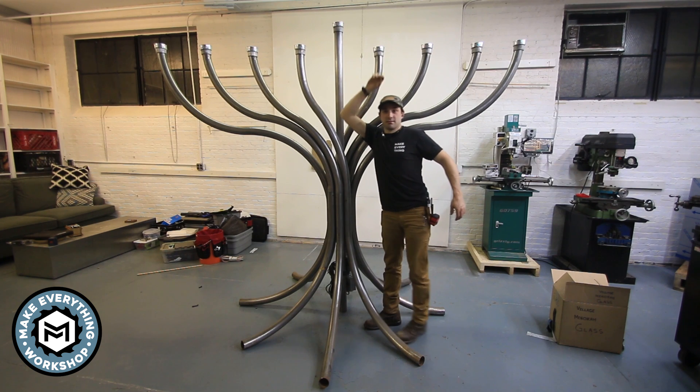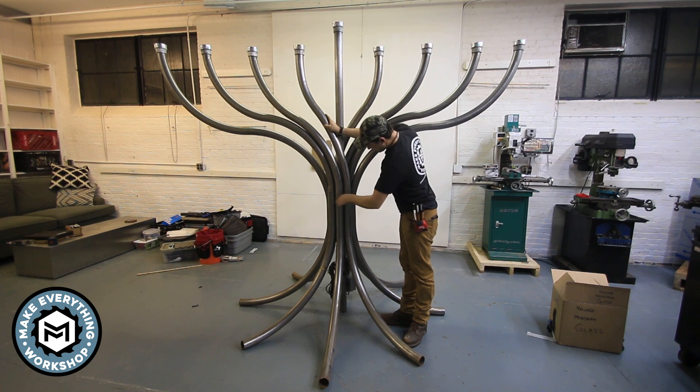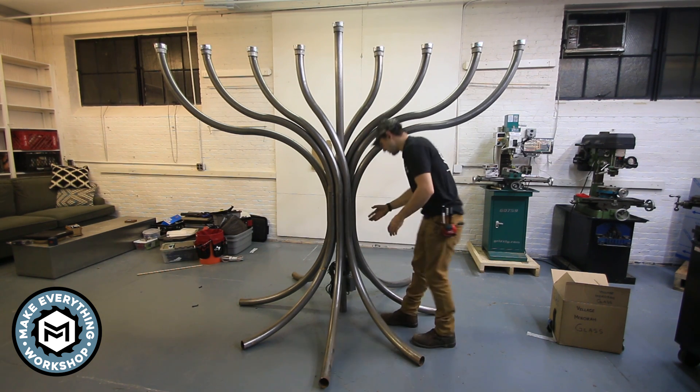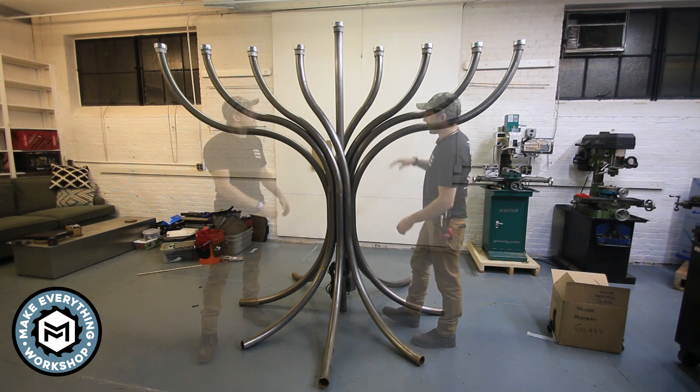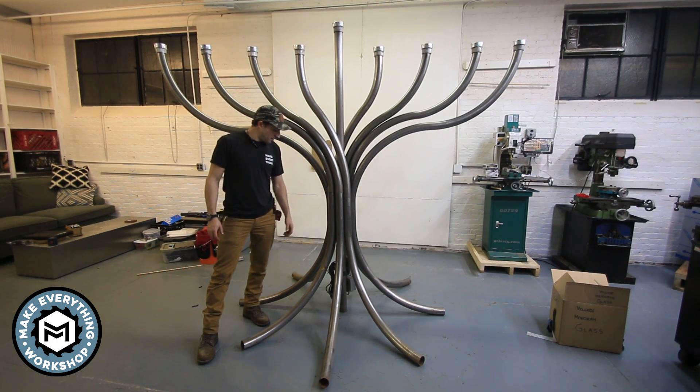It's big! So here it is all assembled, and it goes together pretty easily. These little holes get stainless socket cap screws, and there are two holes on every arm. It keeps it nice and registered — it makes it so that it always goes together the same way. It goes together easy. It looks pretty good after a year in storage and a month out in the rain.